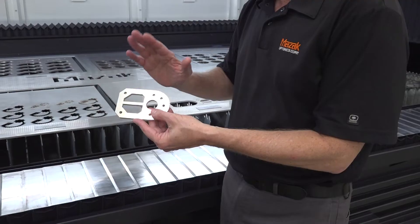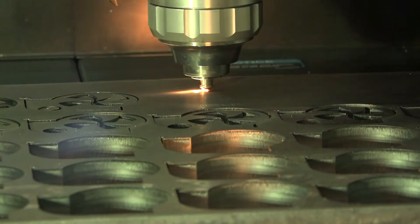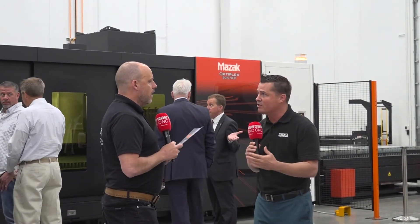Do you think that opens up a lot of new opportunities in potentially different industries? I do, and not only that — when we talk about the 50 mil capability to cut thicker, harder materials, the flexibility of this NEO machine also allows for speed. If you want to go thinner and softer, you're going to zip through it. When we watch this machine run, it's almost faster than you could fathom.